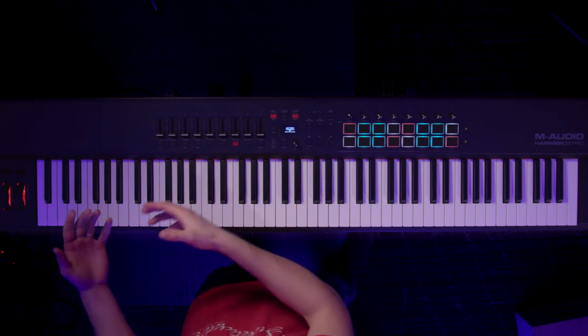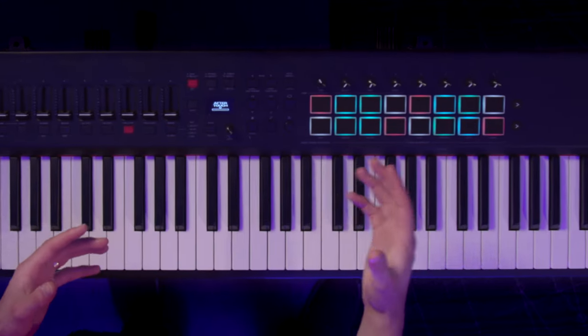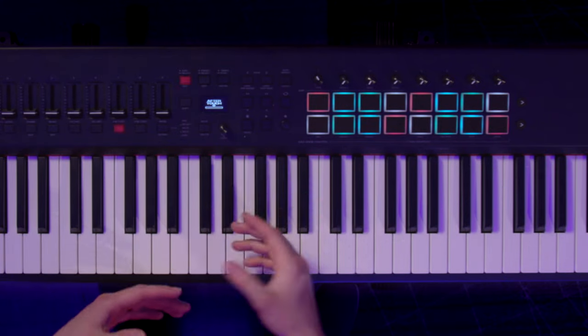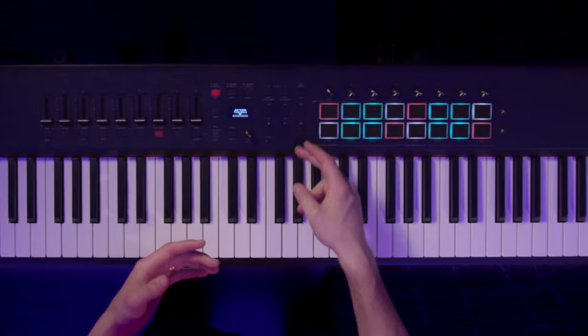For instance, these faders here will control the volumes of the tracks that you have. You can set anything here to anything you want. The pads are normally for playing notes, or obviously they're good for playing drums. Then you have your transport control, so you can stop, play, record, turn loop on and off, and move the cursor throughout your timeline.